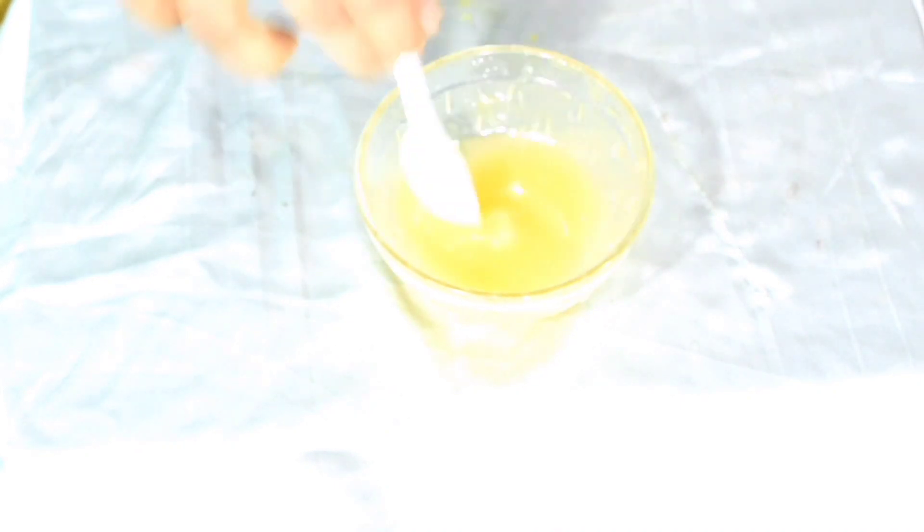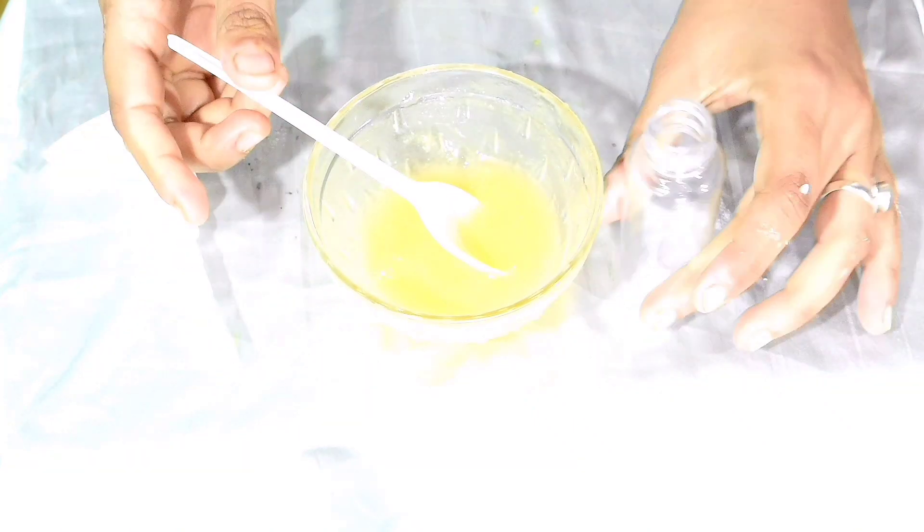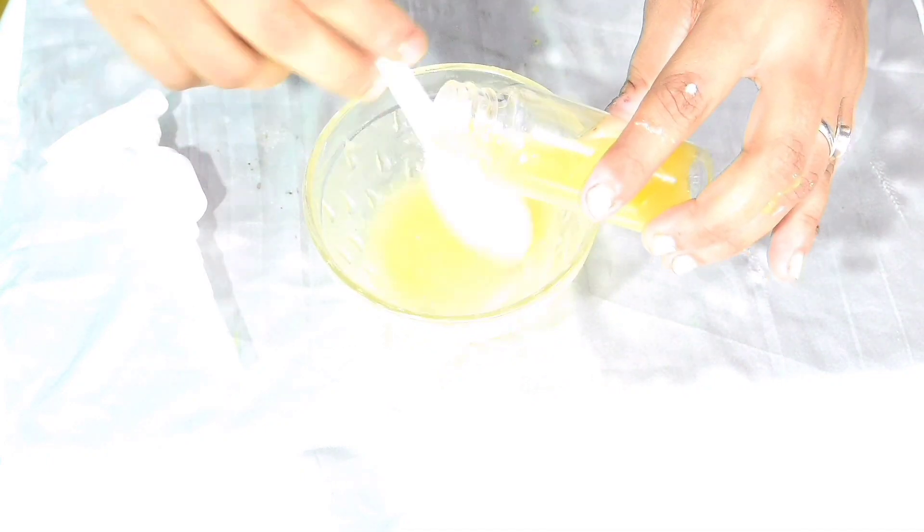After adding the vitamin E capsule, add about one teaspoon of almond oil and mix well. After adding the almond oil, add some coconut oil into it — keep in mind you have to mix well. After adding the coconut oil, transfer it into a small jar. I bought this jar from Amazon.